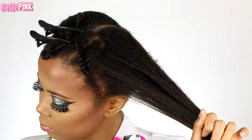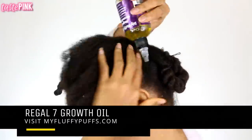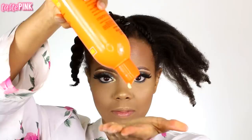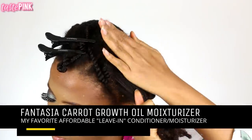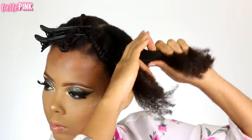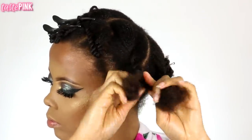To prep my hair I wanted to nourish the scalp, so I'm using the Regal 7 growth oil from my fluffy puffs and taking my time to massage this in. I'm also taking my carrot growth oil moisturizer on the length of my hair as well as the ends, and I'm going to detangle a little bit before I do a two-strand twist. Make sure you're twisting your hair all the way down to the ends.